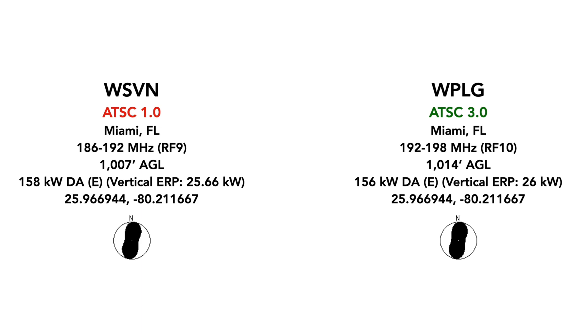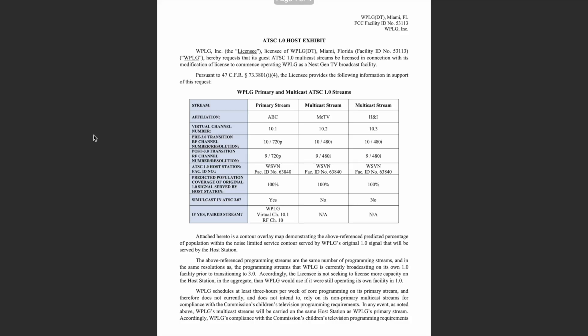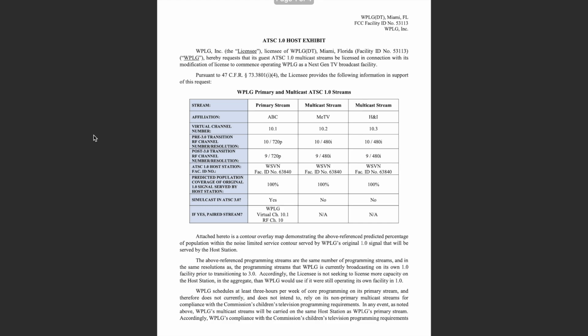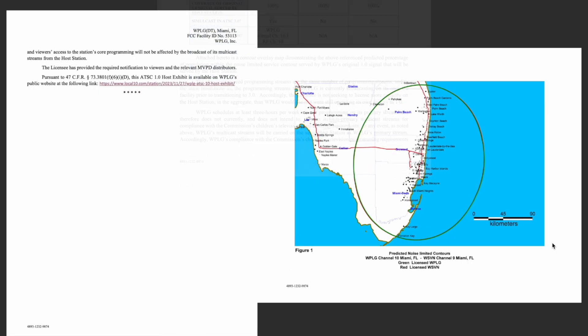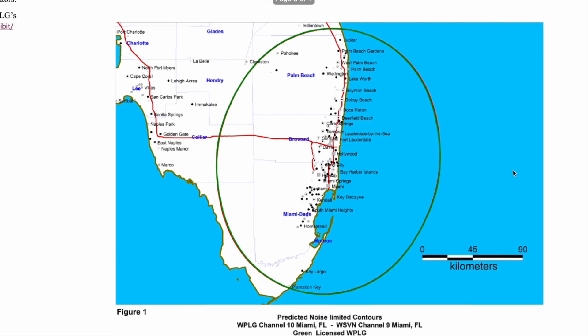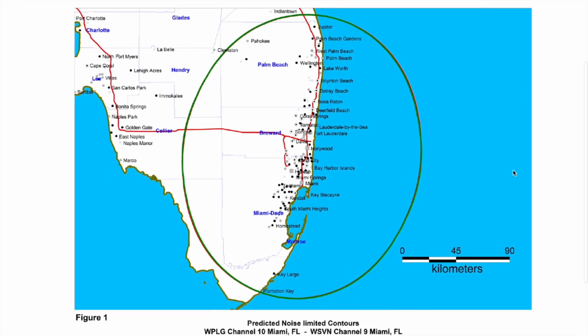And these are their propagation characteristics down below. As you can see, they are basically identical. One of the arguments that Berkshire Hathaway and Sunbeam Broadcasting were making to the FCC is that putting WPLG's programming on WSVN literally will have no difference at all in coverage because of how similar these stations are.